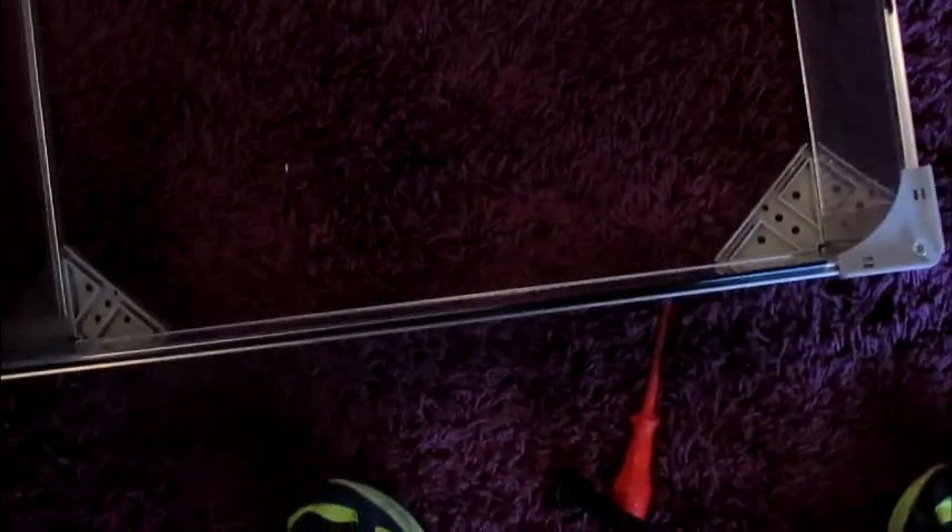Right, so we build up the sides here and put the base on, put the feet on, and that — I don't know what you'd call that — the corner piece.